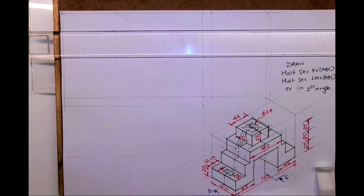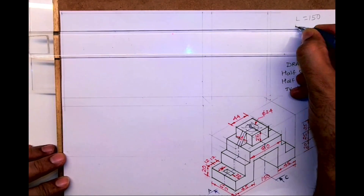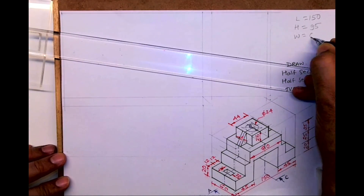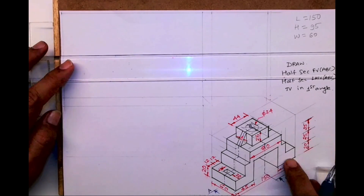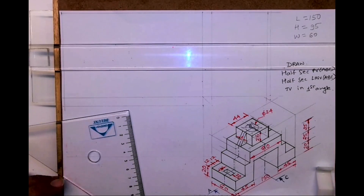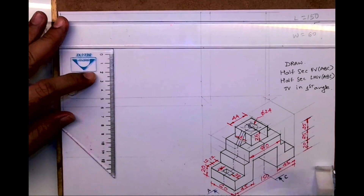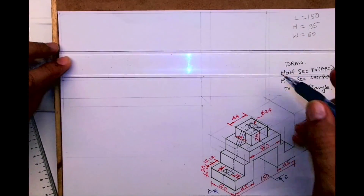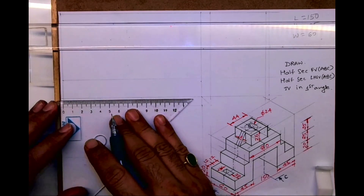Welcome to technical drawing. Today we'll see a sum in sectional orthographic, but we'll draw half sectional. Length is 150, width is 60, height is 95. We need to draw the layout. This is a very important sum from the engineering drawing and technical drawing point of view — this is actually one of the board question paper sums.